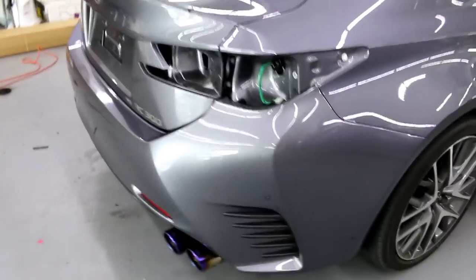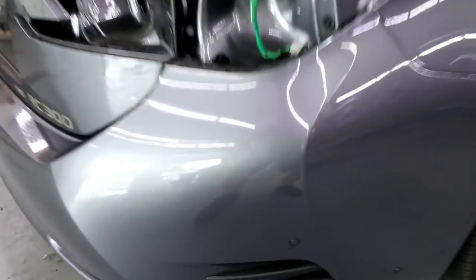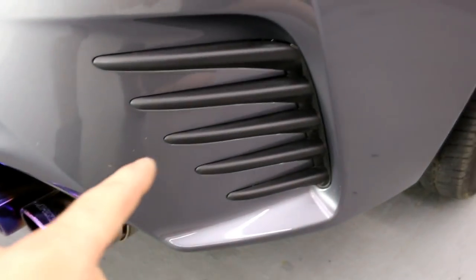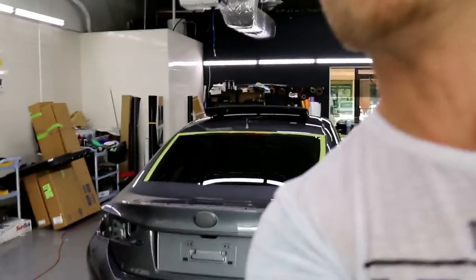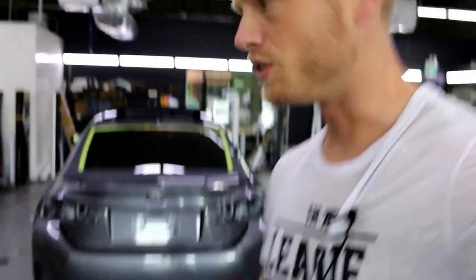Door handles are super easy, the mirrors won't be hard, and the rear bumper is going to be a little challenging. I've got to pop those reflectors out, so I'm probably going to remove the whole rear bumper. Especially when doing chrome, you want to move as many things out of the way as possible — it makes the job a lot easier, even with regular film.